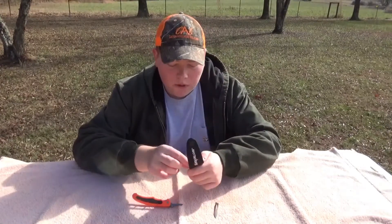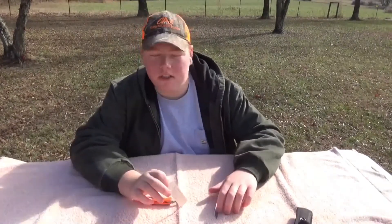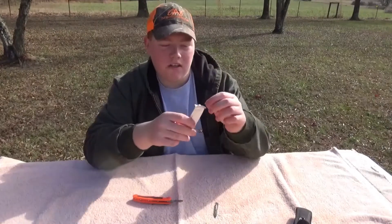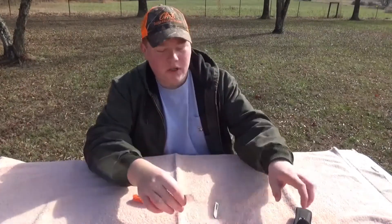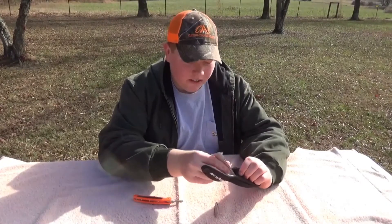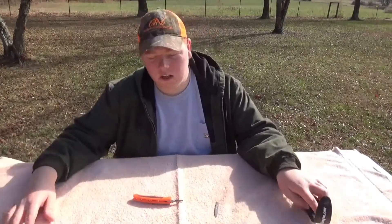Go ahead and pull out a blade. I ain't gonna open one because the one in here is still pretty sharp. But to open one you just pull just like that — new blade in there. Pull it out, put it on, and you're ready to go again — ready to cut some deer, moose, elk, buffalo, whatever you're cutting.